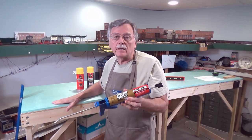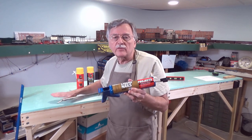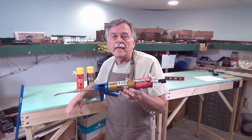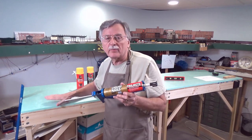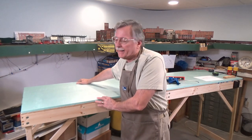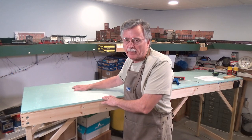After that we'll take a look at transferring the track plan to the foam sub-base. What I've done already is taken the sheet of foam and cut it so that it fits properly and squarely on top of the plywood and the baseboard.